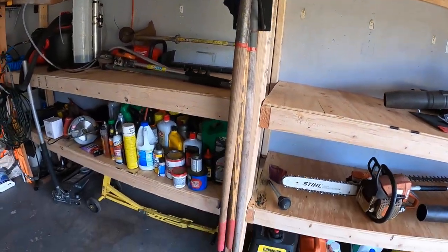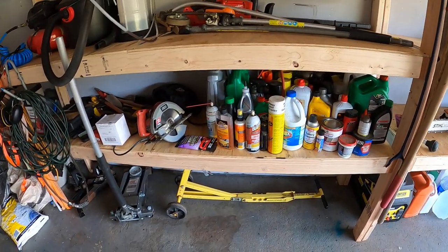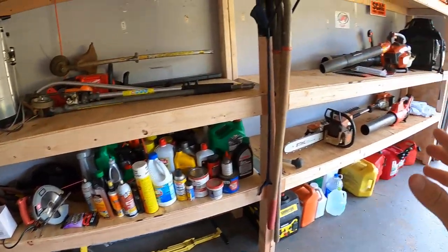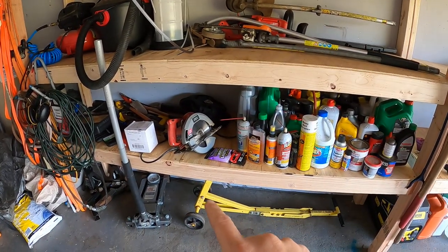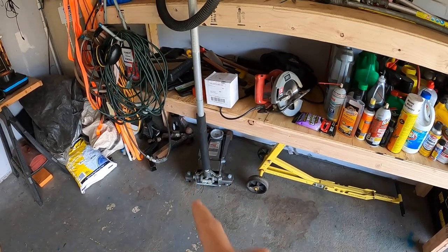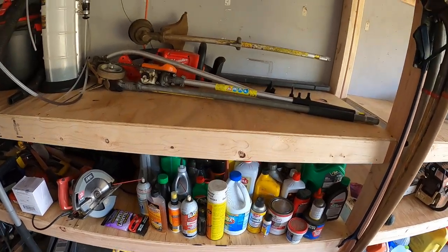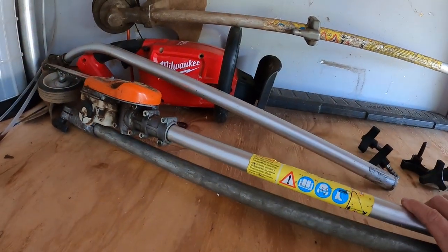I'm going to speed this up so I don't bore you too long. Here's my Jungle Jack — love that thing. Here's my car jack, skill saw, sockets and tools, and all my oils are here. Some more KM stuff too.